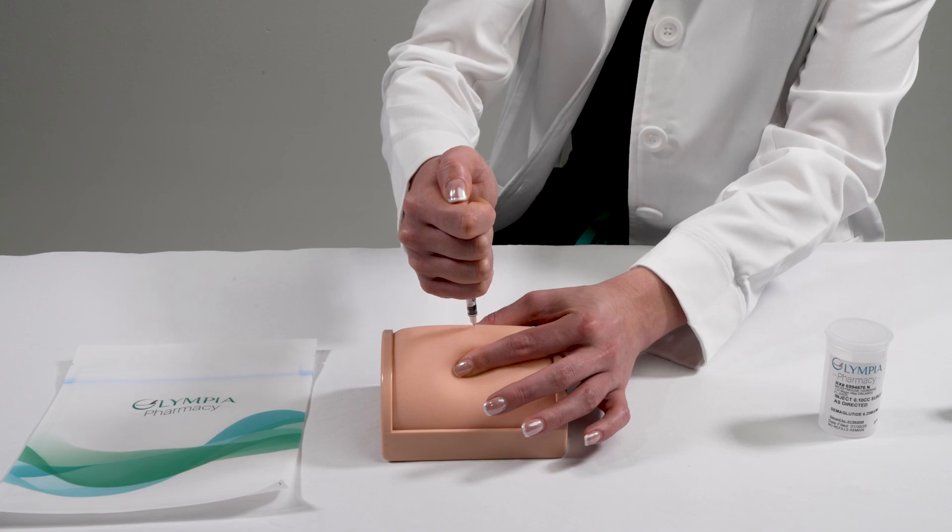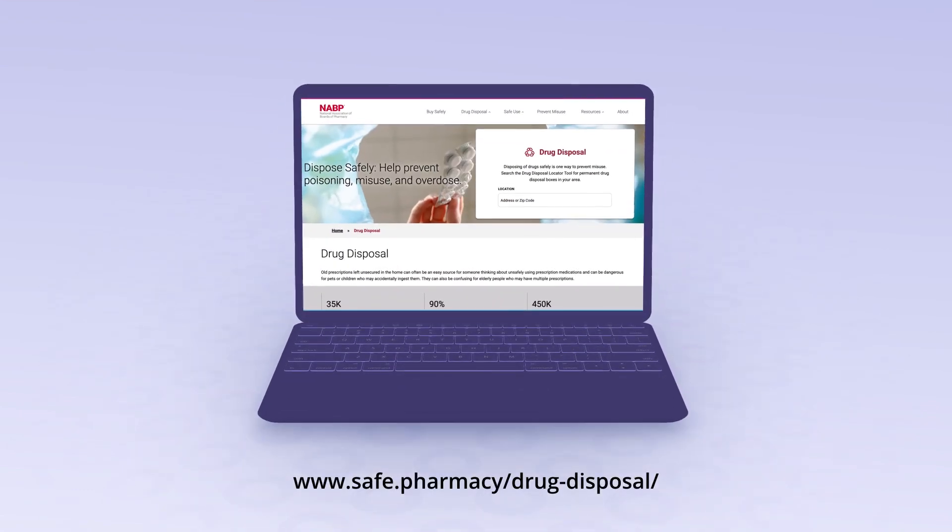Step five: now that the dose has been administered, carefully remove the needle. To properly dispose of your needle, discard it into a sharps or safety container. If you do not have one available to you, visit safe.pharmacy.drug-disposal. Gently massage the injection site. If bleeding occurs, press gently on the injection site with a new swab for one to two minutes. And that's it — you've successfully administered your medication. For dosing recommendations, it is important to abide by your medical provider's instructions. We hope this video has helped you. Thank you for choosing Olympia.